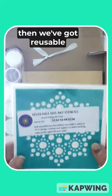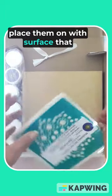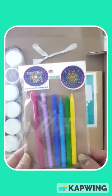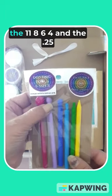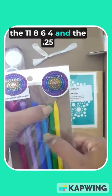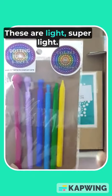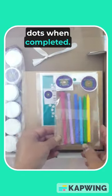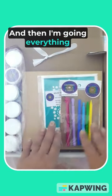Then we've got reusable stencils — you peel and place them on whatever surface you'd like. These are going into the box as well. The most exciting part is the dot art tools. I've got six different sizes: the 15mm, 11mm, 8.6mm, 4mm, and the 0.25mm for your tiny tiny dots. They are super light and they give the most beautiful dots when completed.